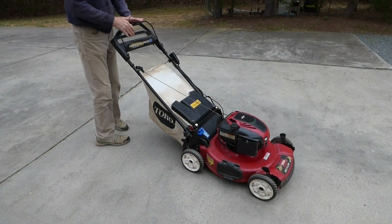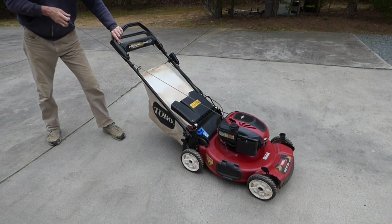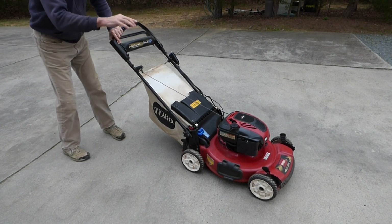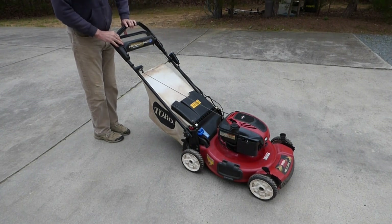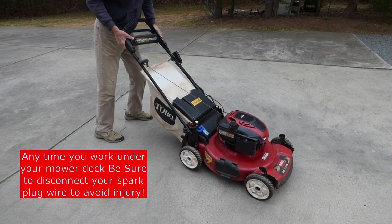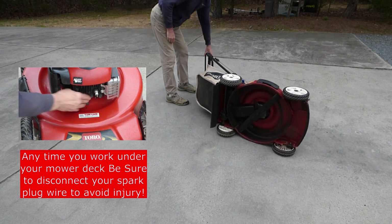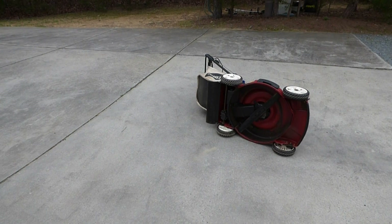To properly tip over a mower, what you want to do is pull the cord until you feel resistance. That puts the piston at top dead center, which will keep the oil from leaking into the cylinder and locking up the cylinder. You also want to tip the mower to the muffler side. The air filter's on this side, the muffler's on the other side. Now we can go ahead and tip it and get ready to change the oil — it'll also keep you from dumping oil onto your driveway.